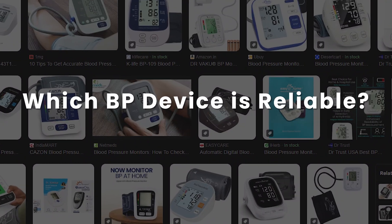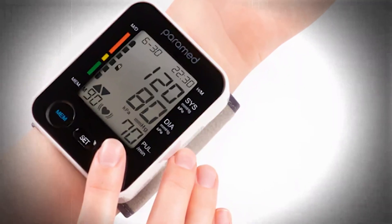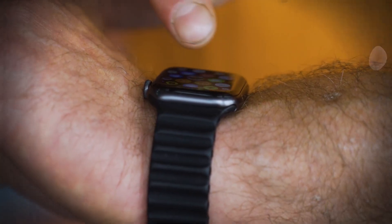First up, let's talk technology. A number of devices are available: the digital arm cuff monitors, the wrist cuff monitors, and the stylish smartwatches. Which ones are reliable, and how do they compare to the traditional mercury-based sphygmomanometer devices that we doctors use in the clinic? And which one should you use — let's find out.